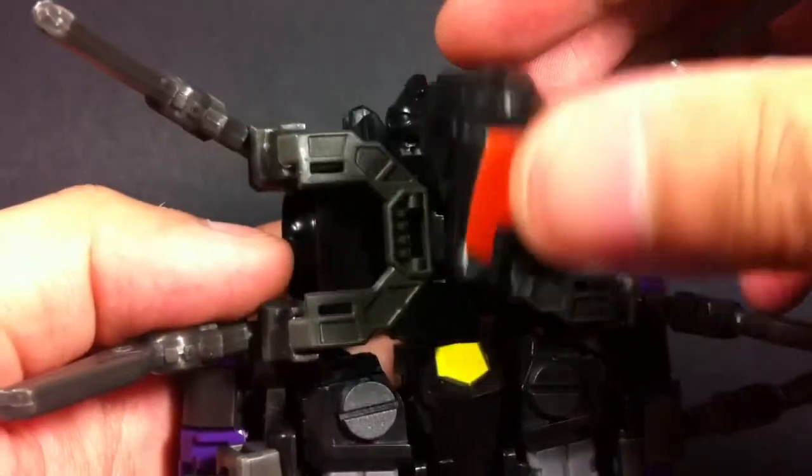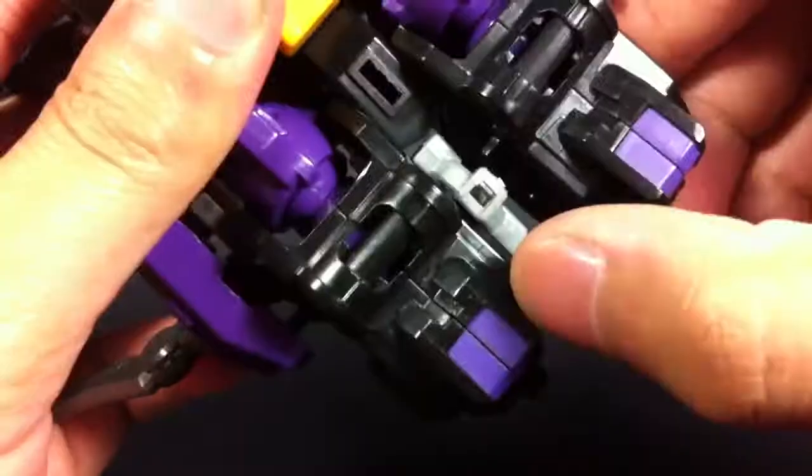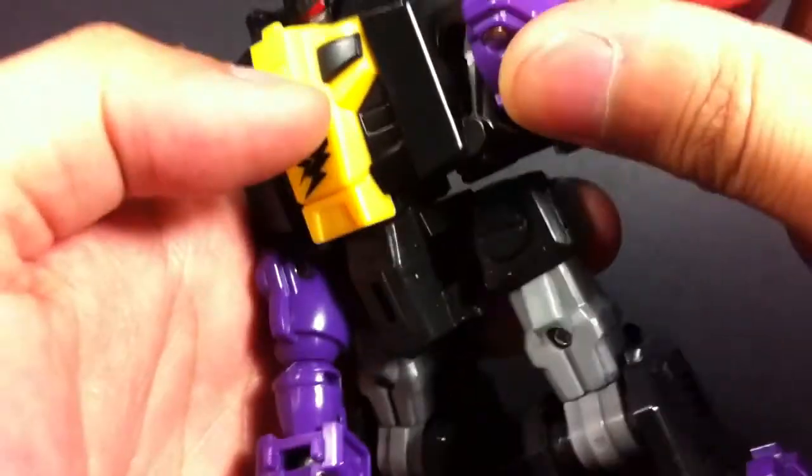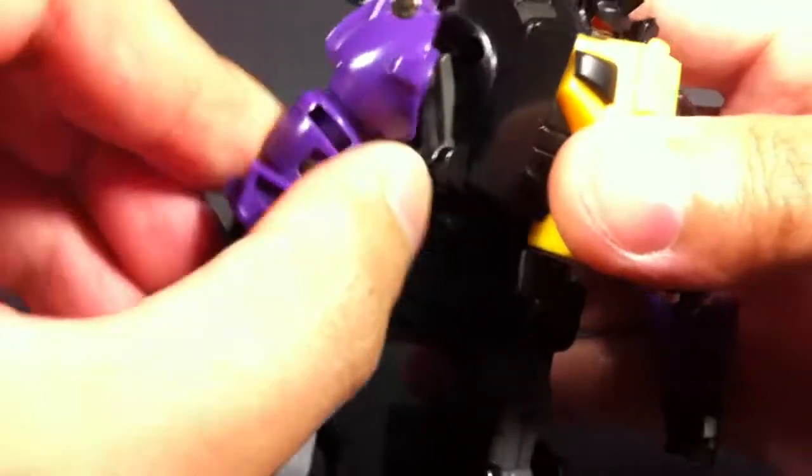The first step in getting Thundershed to robot mode is to remove the giant mandibles via the 3mm clips. Now these things are pegged on very tight so you gotta pull hard. After that, you have a transformation which is conceptually simple but it does rely on a lot of small, careful, detailed little moves.